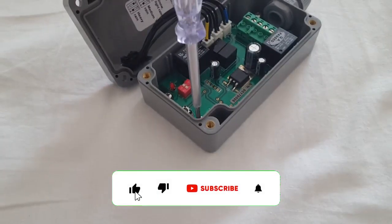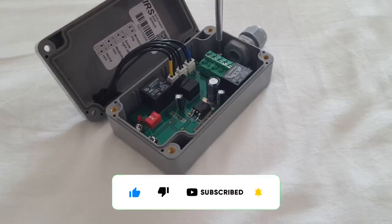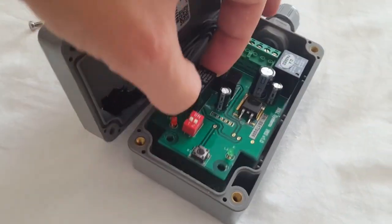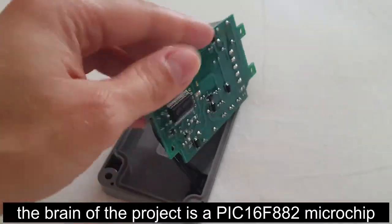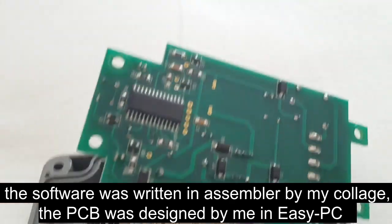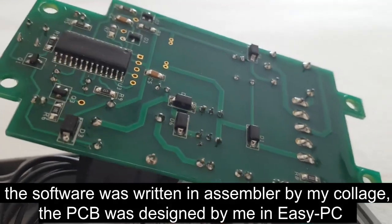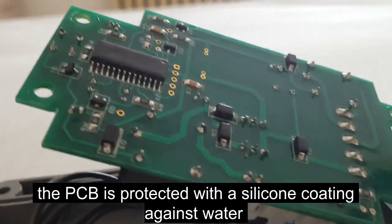Let's look at the brain. The brain of the project is a PIC16F882 microchip. The software was written in assembler by my colleague. The PCB was designed by me in EasyPC. The PCB is protected with a silicone coating against water.